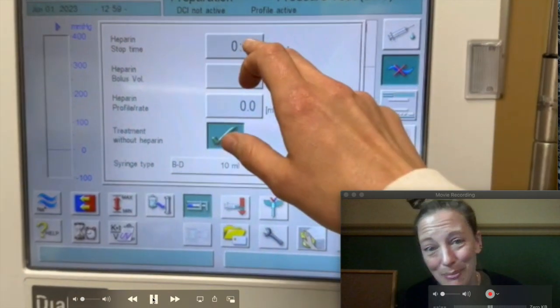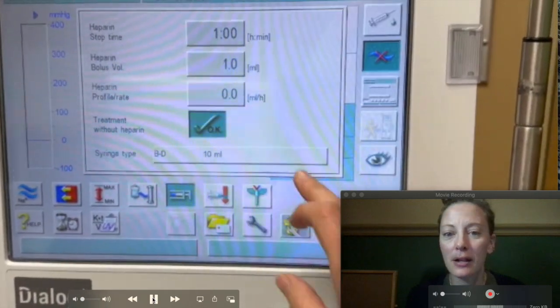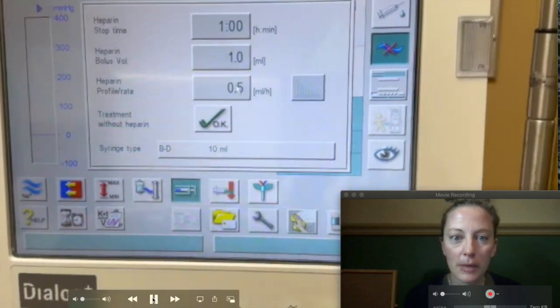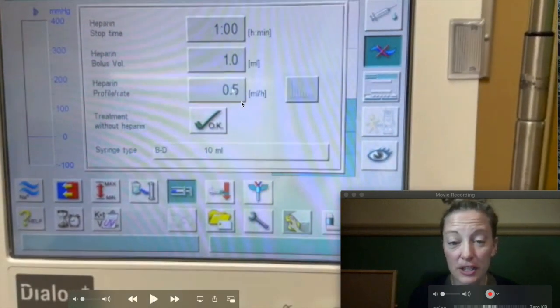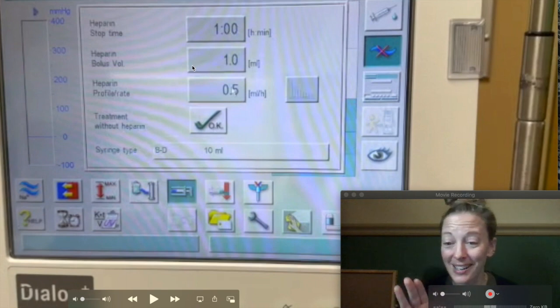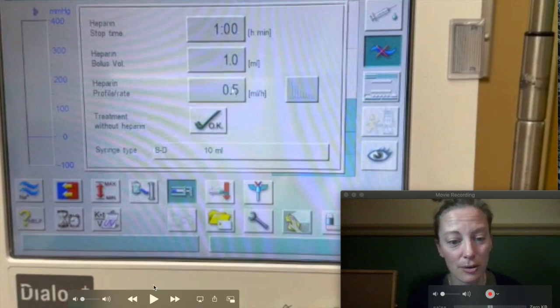Stop time: one hour. I'm going to do a bolus of one mil. Generally the heparin, at least where I'm working, is 1,000 units per mil. It's a pretty standard, pretty common heparin order where we give them a one-mil bolus. And then if they have a fistula, we're going to stop heparin with an hour left, right? Because if we're giving them heparin through their whole treatment and then I take out their needles, they're going to bleed. So most of our fistula patients and graft patients, the heparin stop time is one hour or a half an hour, so they don't bleed so much when we take those needles out. If they have catheters we have clamps, so those catheter patients generally have a stop time of zero from my experience.